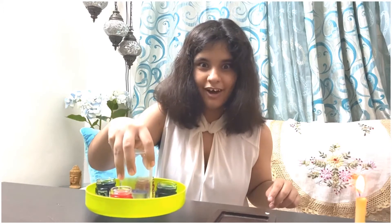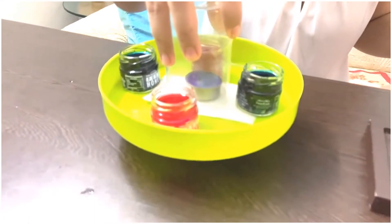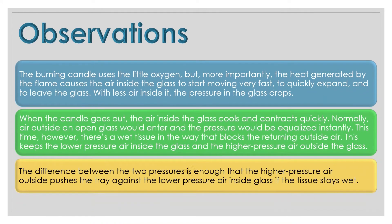My god, it actually works! So here are the observations: the burning candle uses the little oxygen present, but more importantly, the heat generated by the flame causes the air inside the glass to start moving very fast, to quickly expand, and to leave the glass with less air inside it. The pressure in the glass drops.